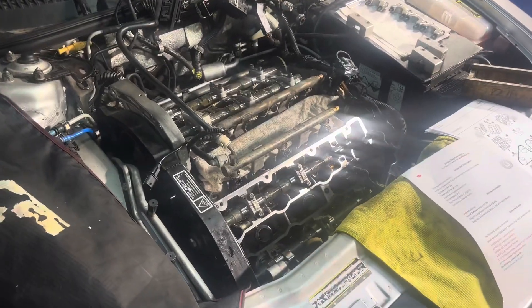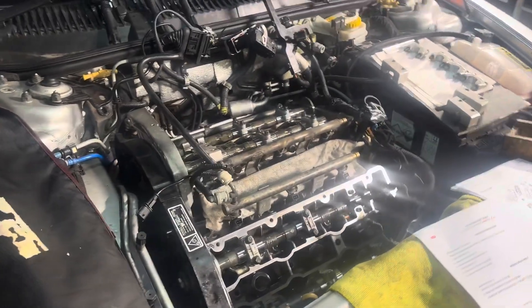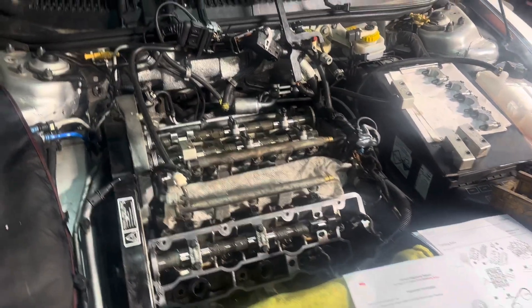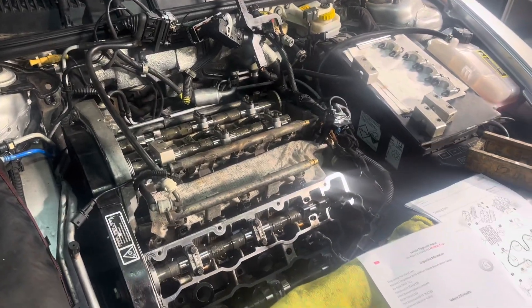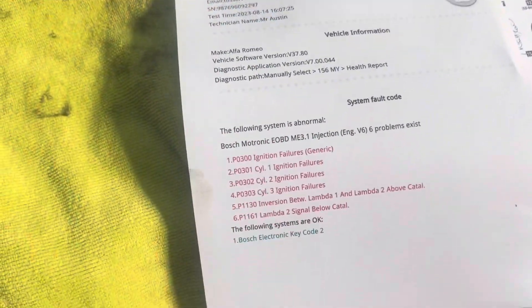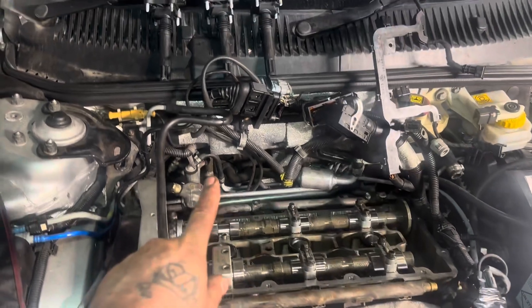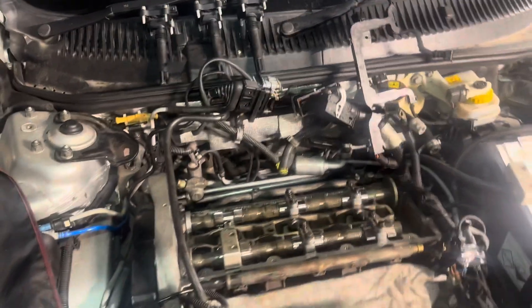Hello there, Lloyd at Firebred Cars. Just talking you through this 156 - this is the 2.5 V6 engine. We have a misfire we're investigating on cylinders 1, 2, and 3, which is this bank here.